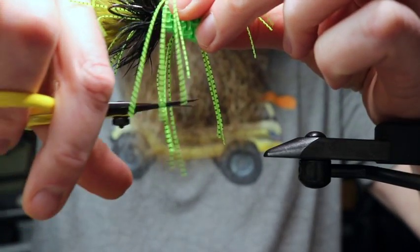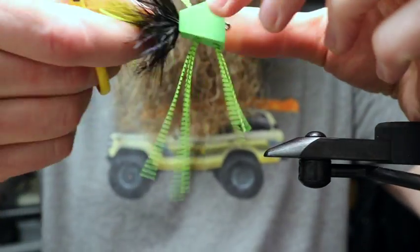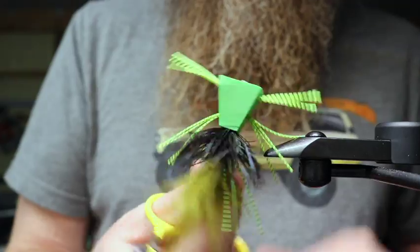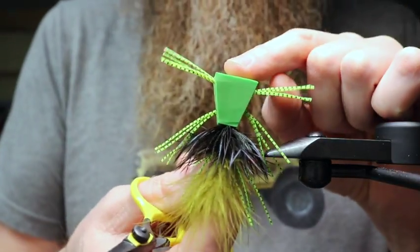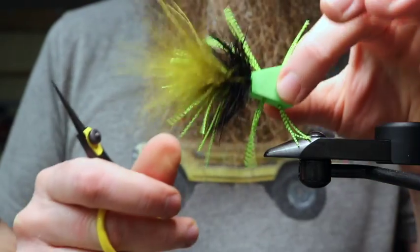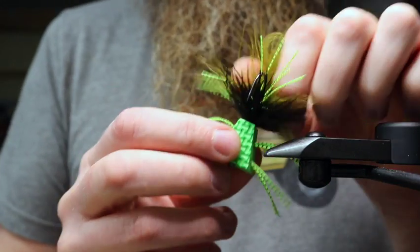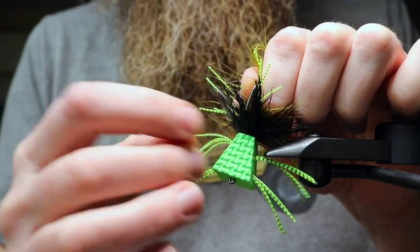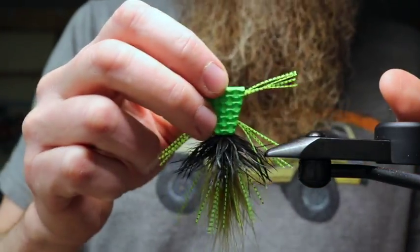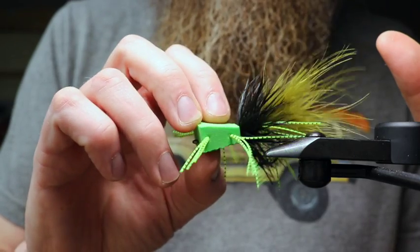Clip the legs off a little bit short — I don't want crazy long legs, just enough to look froggy — then trim them off on the other side. And that's it, that's all there is to the Zud bubbler. If you want, you can take a sharpie and make dots all over it, put eyes on it, anything you want at that point. Sometimes I'll just rub a sharpie over the top of the texture to break up the solid pattern, and I think that makes a difference. There are endless color combinations you can do on this fly — poppers are just fun to tie. There it is, that's the Zud bubbler.